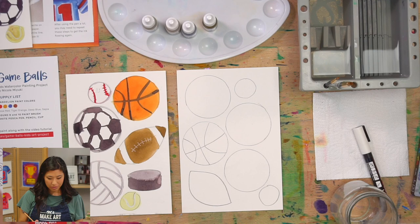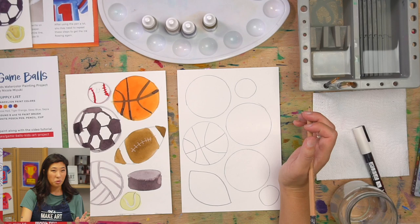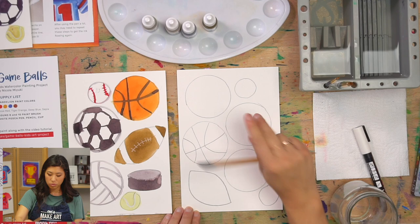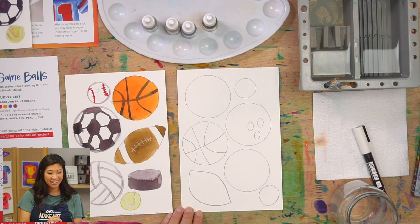Next let's do our bowling ball. Bowling balls have three holes — two finger holes up here and one right below. So we're going to draw those three circles — it kind of looks like a face.